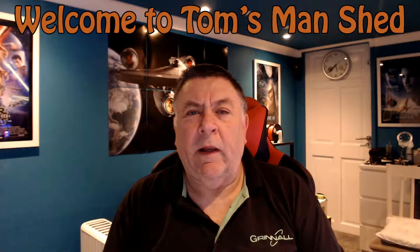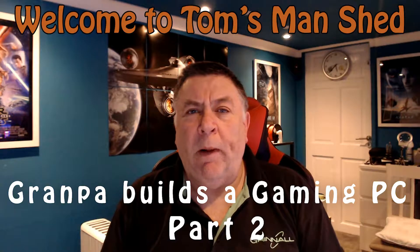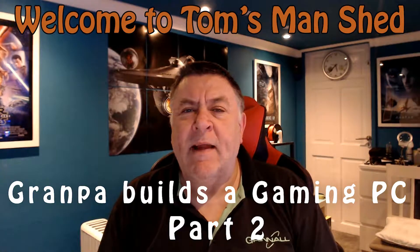Hi everyone and welcome to Part 2, the actual build of the PC. Hopefully you've checked out Part 1 first — that's the video where I put together all the parts, explain my reasons for buying them, and give all their prices. I've gone into quite a lot of detail so it is quite long and drawn out, but hopefully there is some useful information in there for you. Let's get Part 2, the actual build, underway.